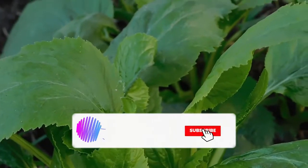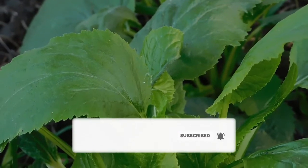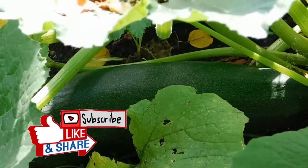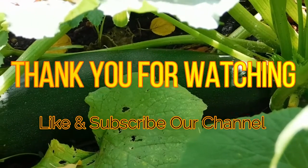For those who are into organic farming, I hope this video was useful to you. If you think so, please do like, share, and subscribe to our channel. Okay friends, thank you for watching. Have a good day and happy farming.